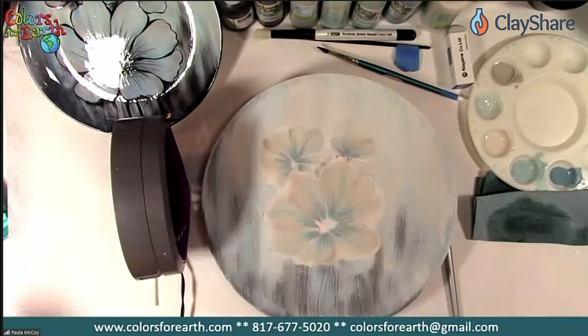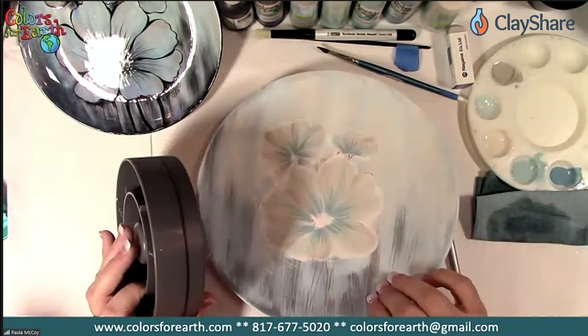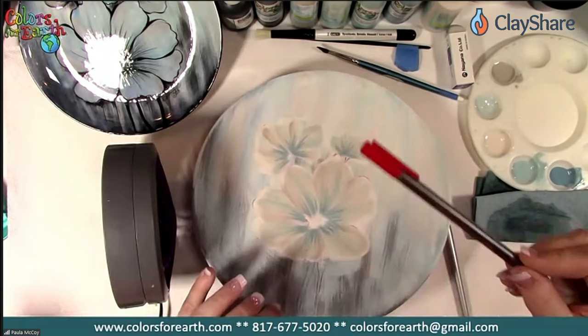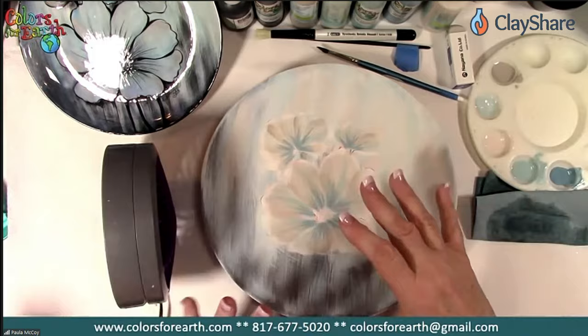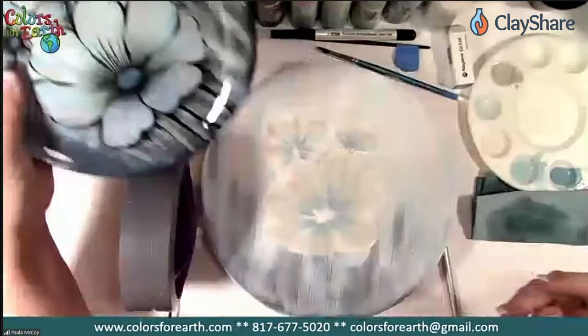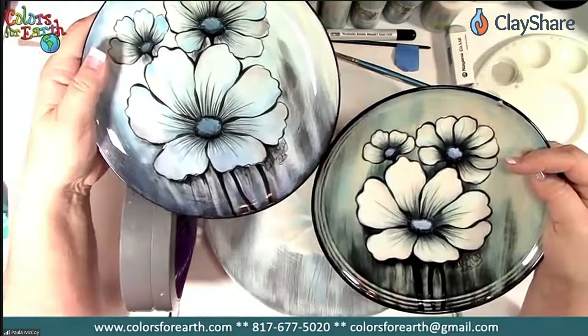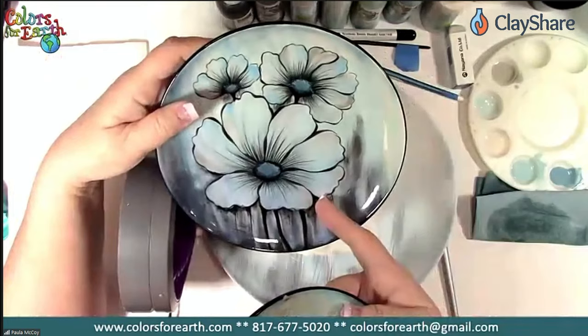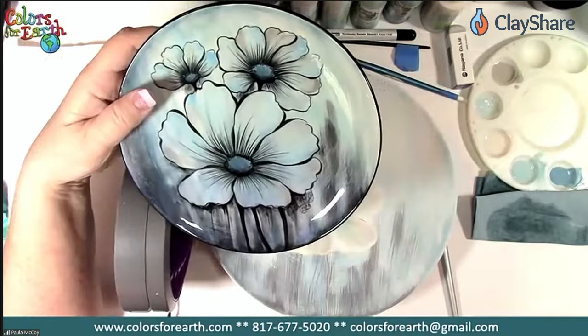On stoneware you can use the Sharpie fine point to transfer a pattern, or sketch with a pencil, or use the Stadler Triplus. If you put a pencil or something underneath your plate to raise it up when trying to dry something, it will dry quicker than setting it down on the surface — because when the foot touches the surface it keeps it moist underneath. Here are your two different finished examples: if you want it really white, either use the resist and peel it off, or put one to two coats of white before adding colors.